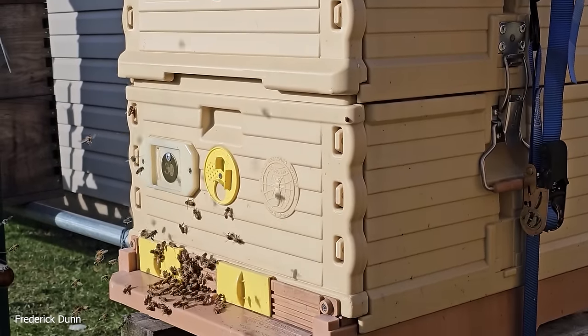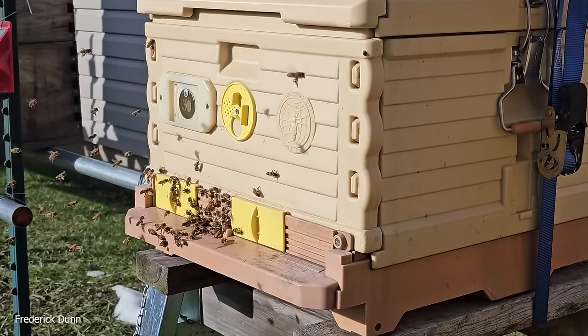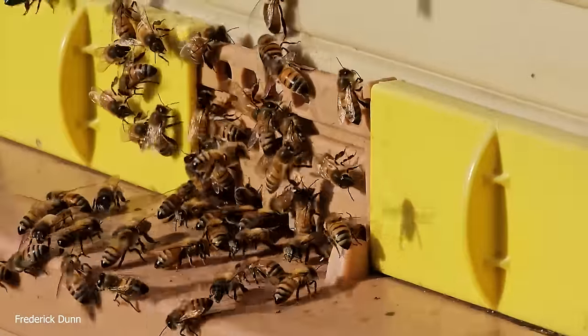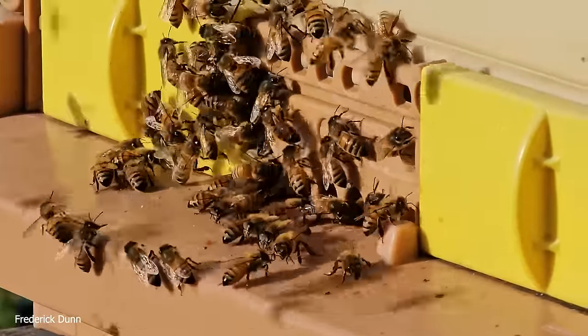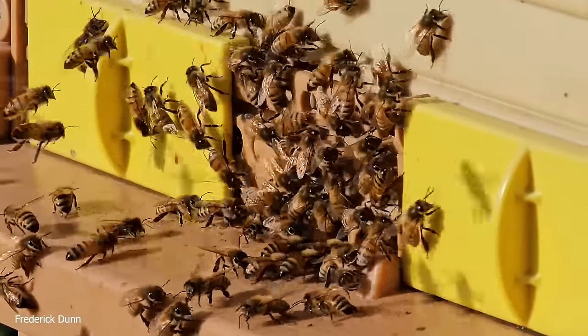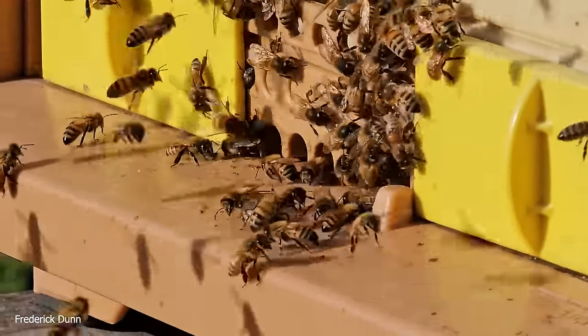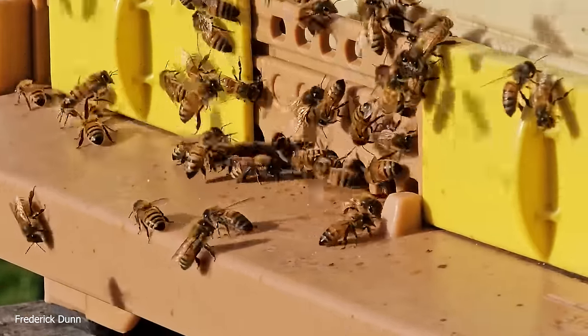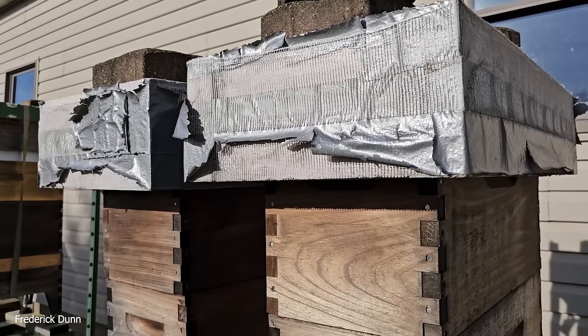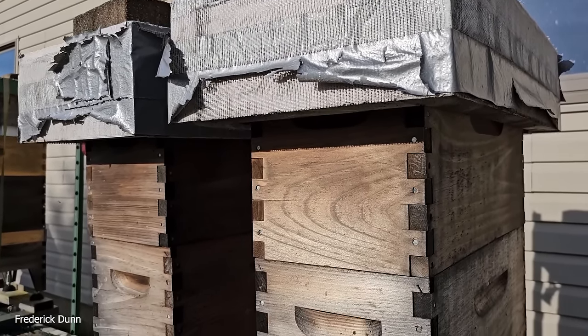Right next door is the full 10-frame Apimaye hive, double deep, fully loaded, with lots of activity and easy sliding entrance control. Keeping them small is pretty key because there are robbers looking to take advantage of weaker colonies. This kind of activity could cause them to use up a lot of their resources, so we're hoping that's not happening here.